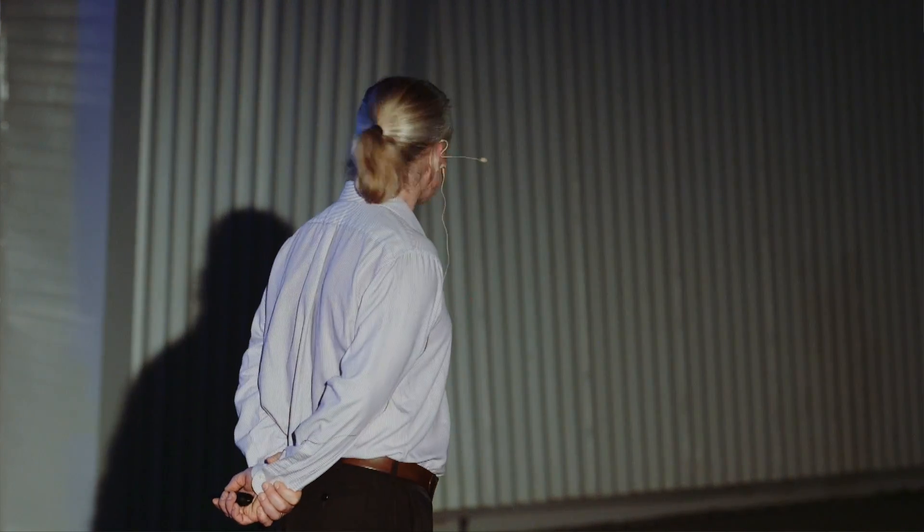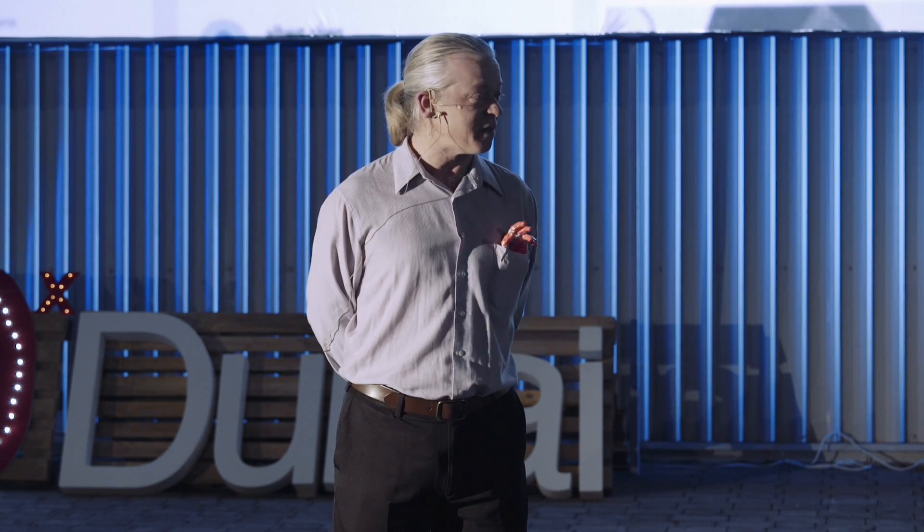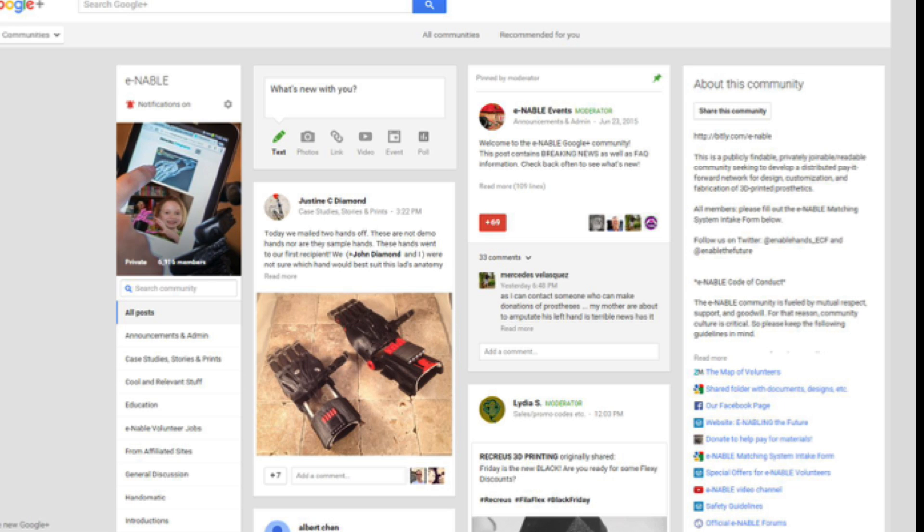This is the map as it is today. As the map filled, people started asking John what to do next, so he created a Google Plus community so that people could connect and help each other. That community has grown steadily since its inception two and a half years ago, and today it boasts almost 7,000 members.